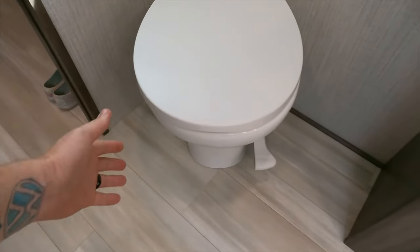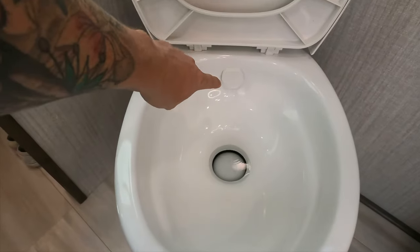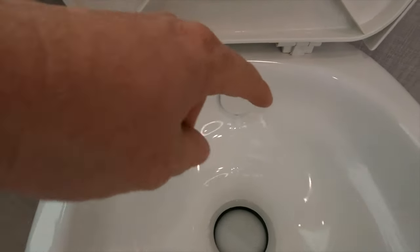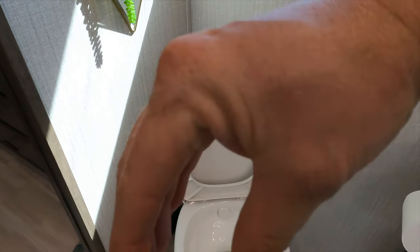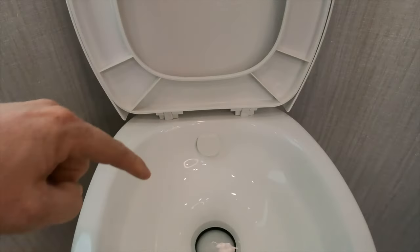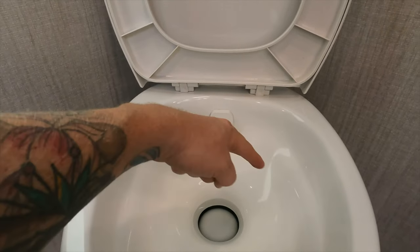So on this version, the toilet that comes with the Solitude — I'm not sure the number — but it's got this little piece right here, and it just flows like that. The water kind of shoots out at a 45-degree angle and then eventually goes around the bowl and makes its way around. There's like a little lip.